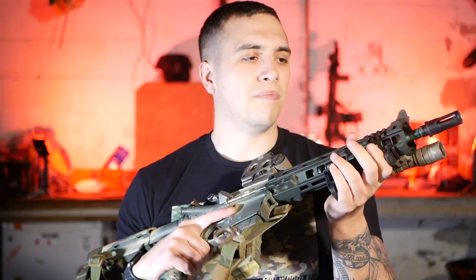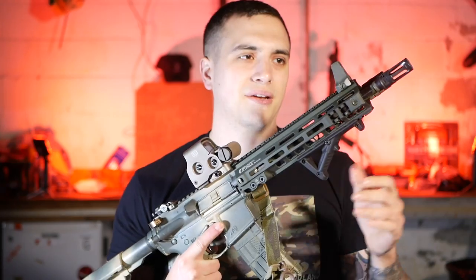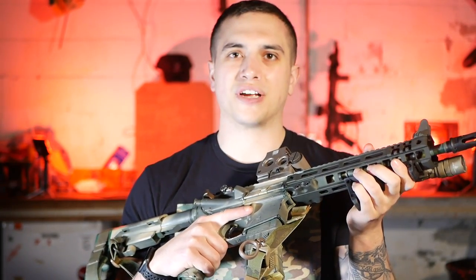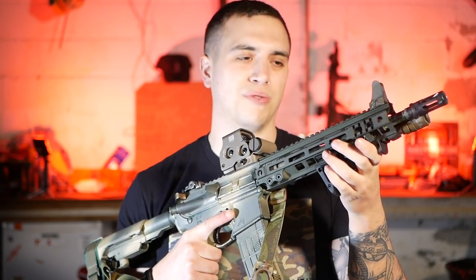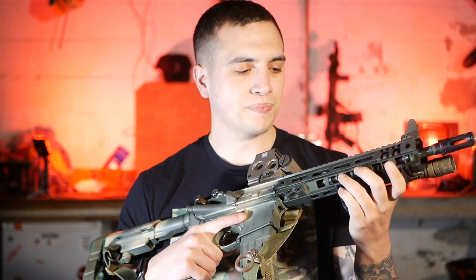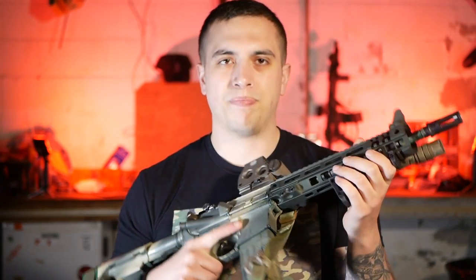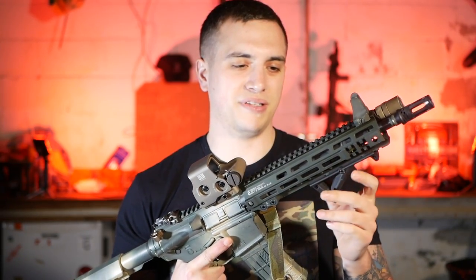Before I had a BCM MCMR rail on here and I ran into some issues with it — it was actually slightly bent. If you looked at it from the top, the barrel was off-centered from the middle of the rail. So the Black Friday sale for Geissele came around, and I've been waiting for that all year so I could indulge. It took about eight weeks to ship but definitely worth the wait.